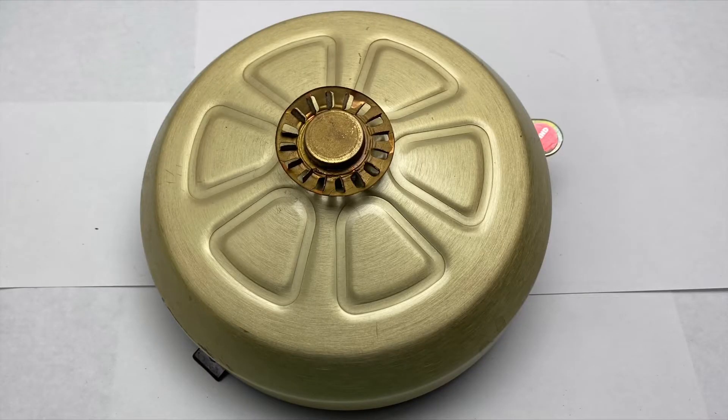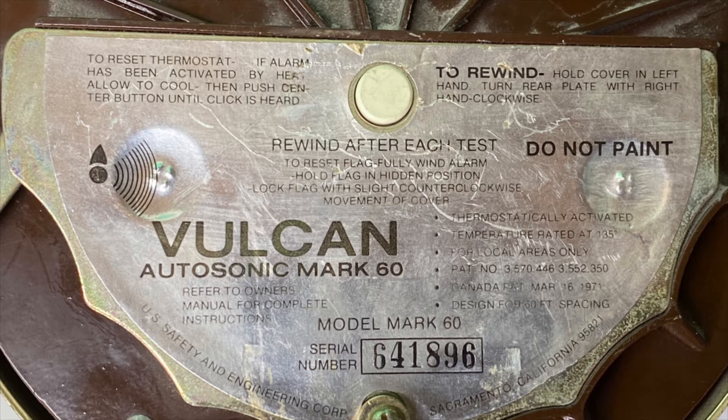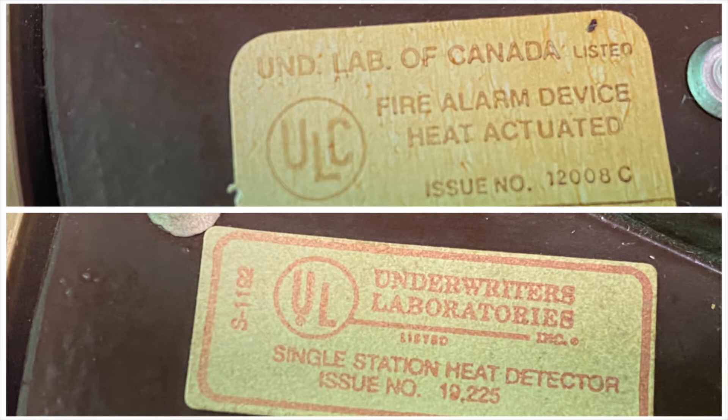These look a lot like a smoke detector, but they're not. These detect heat, and when the temperature reaches 135 degrees a piece of wax melts, triggering the ringer. This is the Vulcan Autosonic Mark 60, a spring-wound heat-sensitive fire alarm bell. Underwriters Laboratories — both the U.S. and Canadian branches — have official names for these: the U.S. UL calls it a 'single station heat detector' and the Canadian UL calls it a 'fire alarm device, heat actuated.'